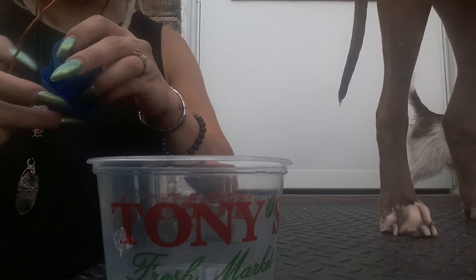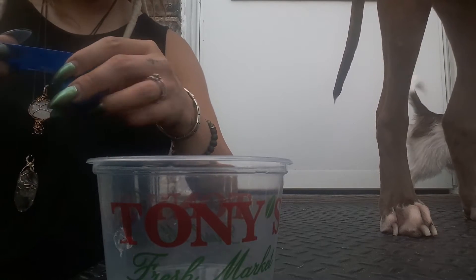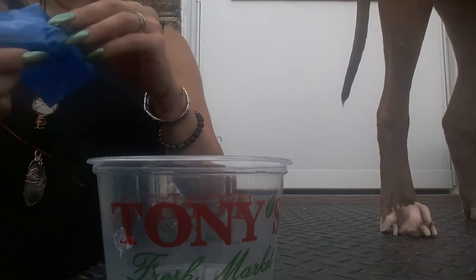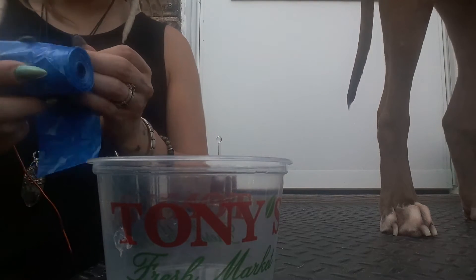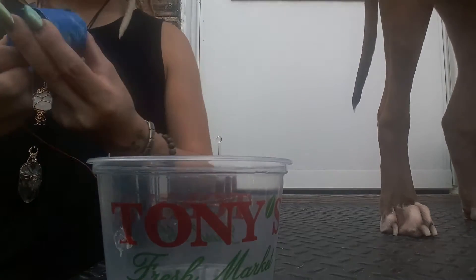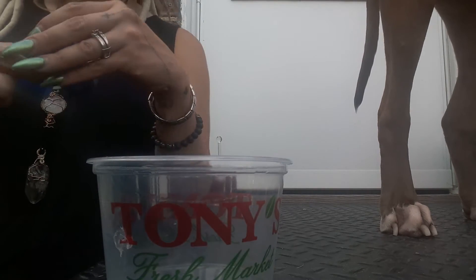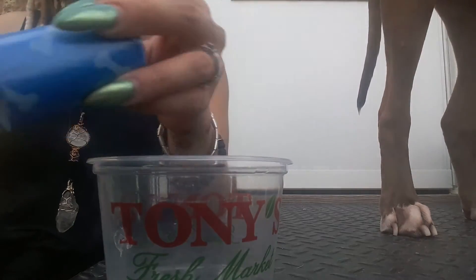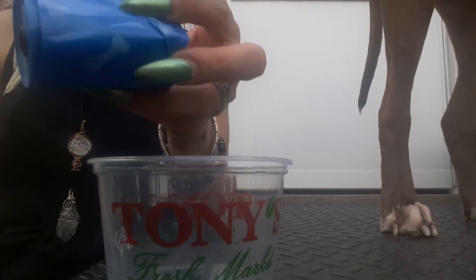Hey guys, I came up with a really quick little DIY. If you are a pet mom like myself, you can make these little poopy cleanup stations. All you're gonna need is some doggy poopy bags from Dollar Tree.